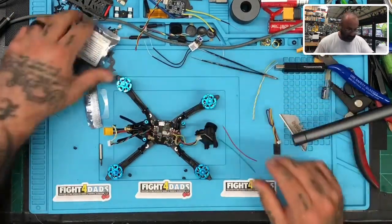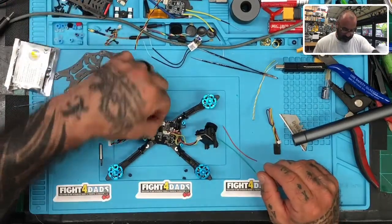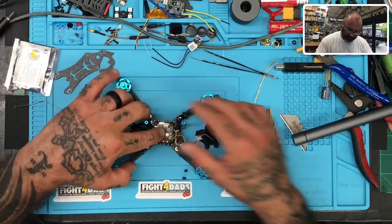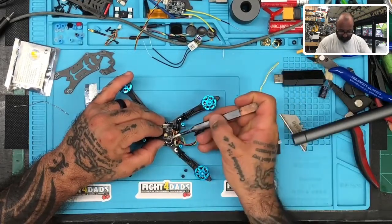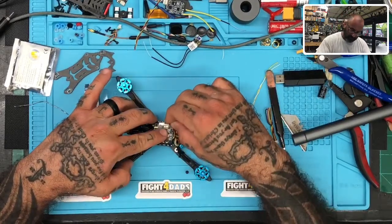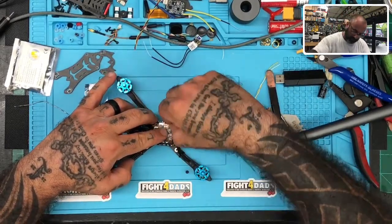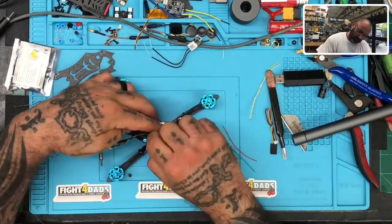I'll put this one on — there we go. Now we can put it back on. Everything's the same, everything's leveled. Put these wires out of the way so they don't get cut up, and put the screws in. There we go — put the lock fasteners back on, one here, one there.